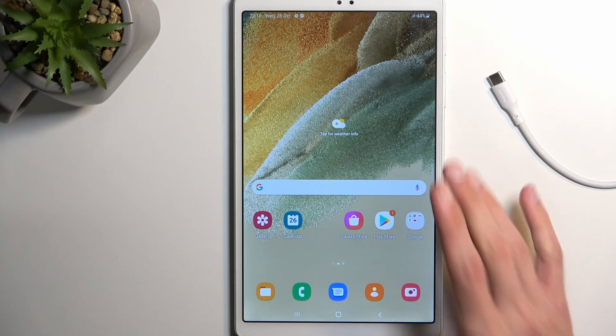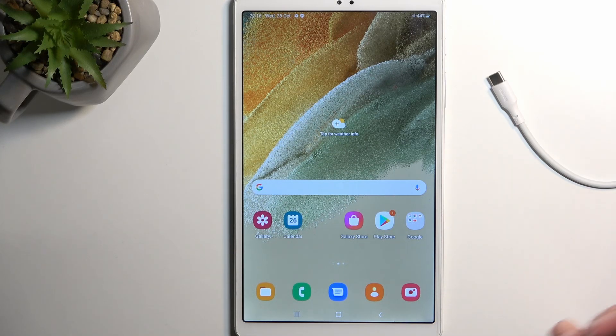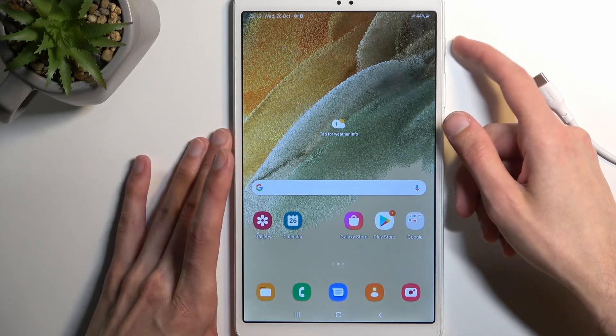I don't actually have a screen lock set but I'm going to go through it as though I would have one. So anyway I'm just going to lock the device.